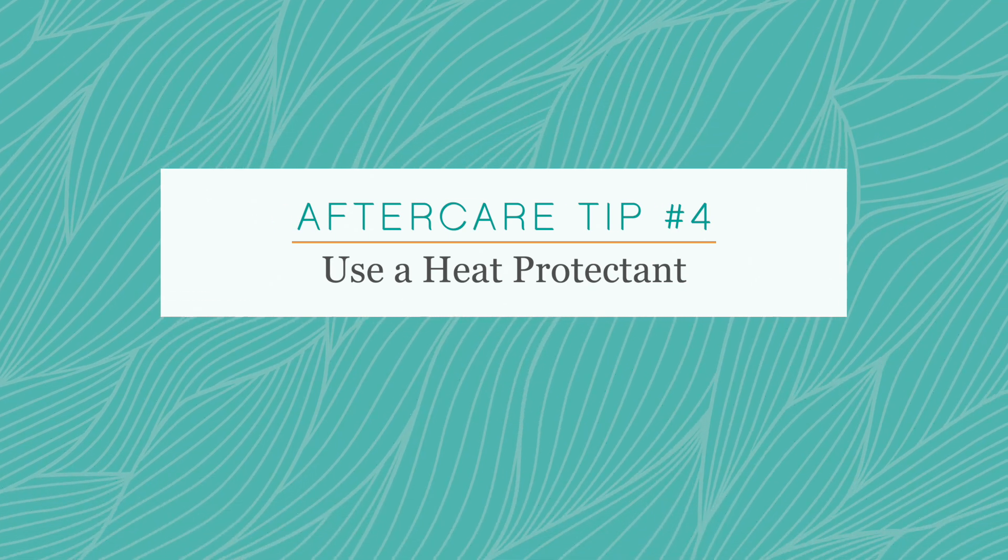Finally we want to make sure our clients are using a good heat protectant. We want to make sure that they're keeping the heat down low, below 330 degrees, and protecting that hair so it lasts as long as possible.